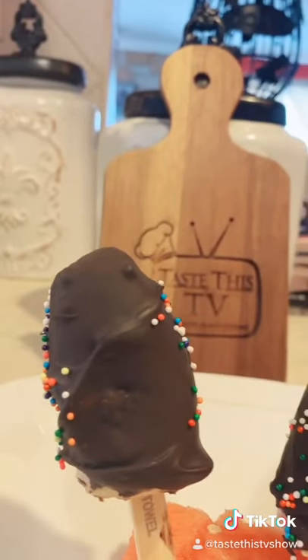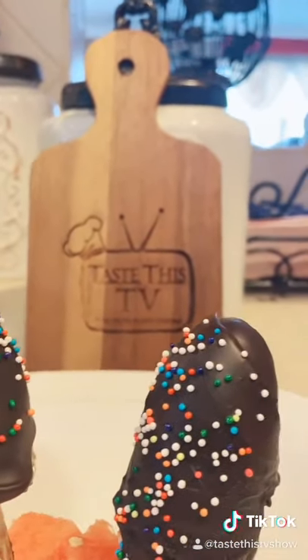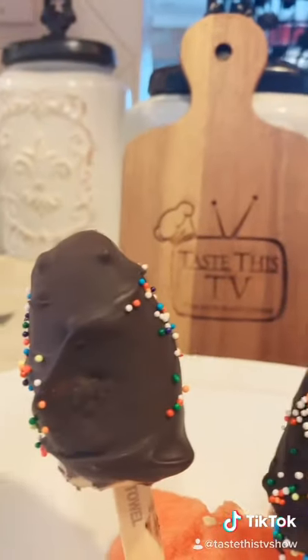So here you have it, my friends — the frozen choco banana with sprinkles. Taste this, let's do this!